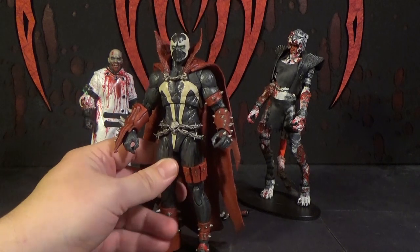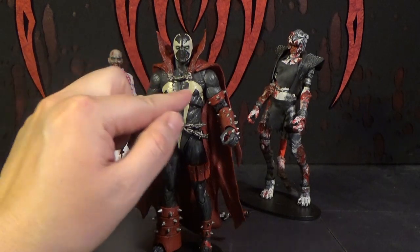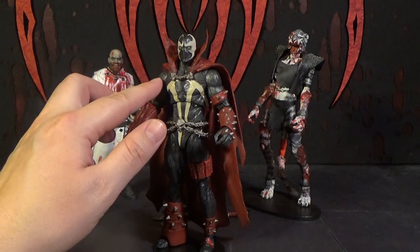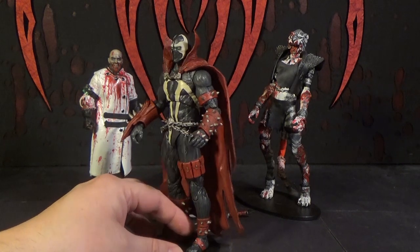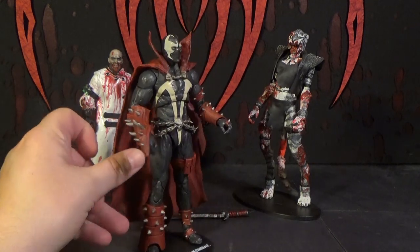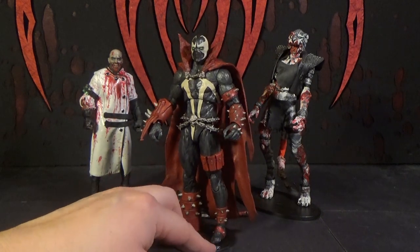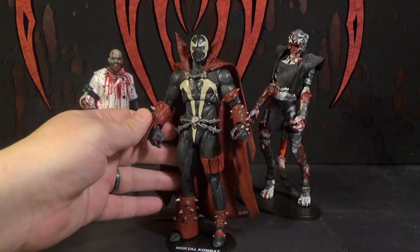The black thing does bring up one gripe I have with him that I noticed. His head is almost black, and the rest of his body is like a dark gray — a different shade. In the pictures on the package, it almost all looks black, but for some reason the body is a lighter shade than the head. I do wish he was a little bit darker on the body. I'm probably going to paint it a little darker, because I just think he should be. Even if I didn't, I still think it looks really cool even with his head mismatched in color.